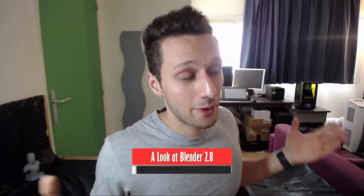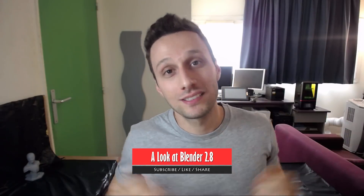Hey, how you guys doing? So I'm back with another video and yes, I know it's been a while since I made a video. It's been killing me, trust me. But I'm actually working a lot more than I used to — we'll talk about that later in the video. But for now, we're gonna talk about Blender 2.8.